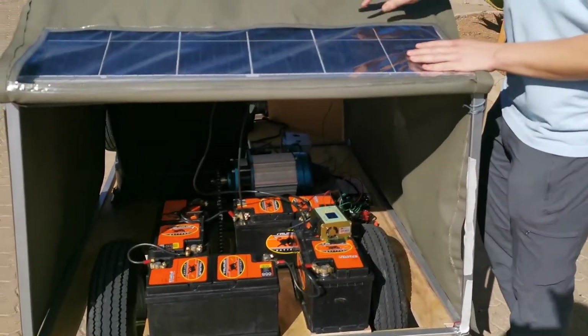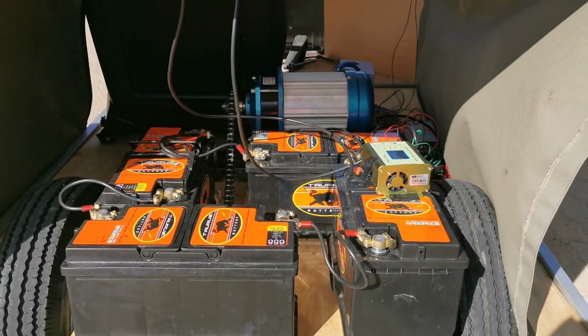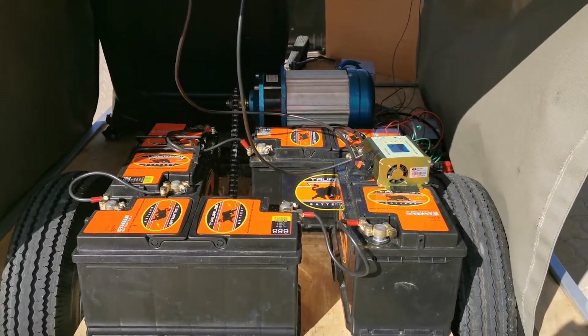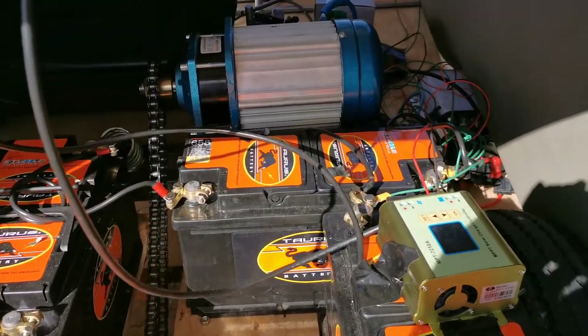Here you can see the inside of the solar car. You can see the batteries, the motor. We are just using used car batteries, which we also bought locally in Botswana, along with the solar charge controller and the three kilowatt motor.